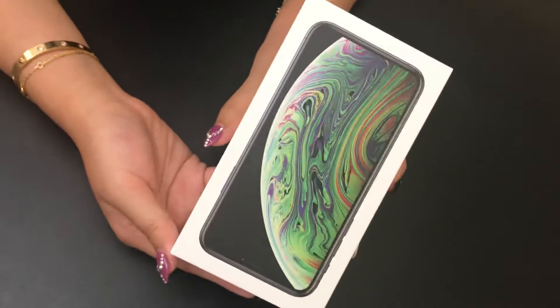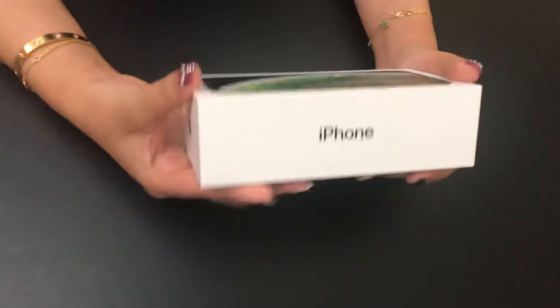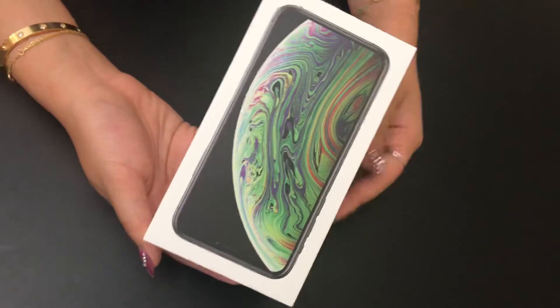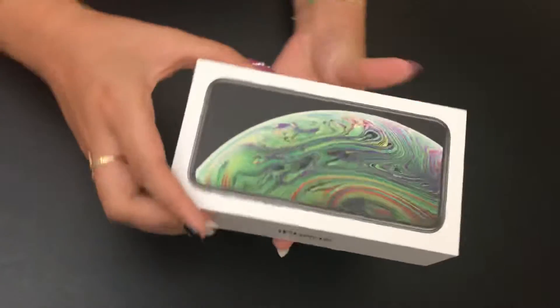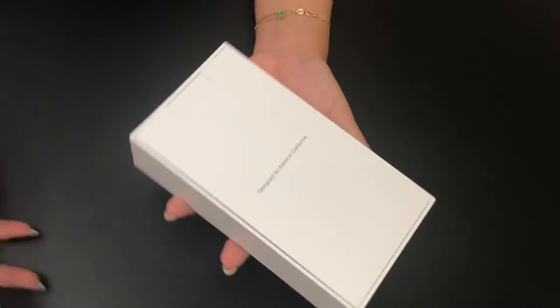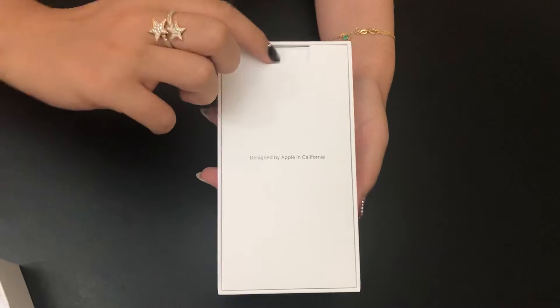My mom just bought the iPhone XS — this is the 256 gigabytes in the color black. We're going to open it. The first thing you get is the little packet that you get in every phone.